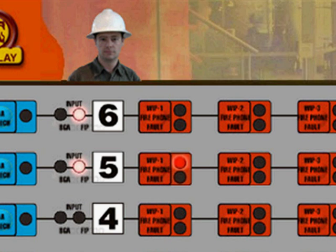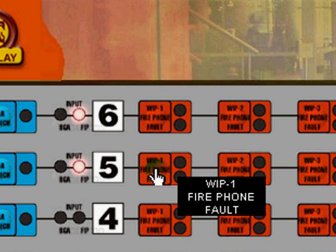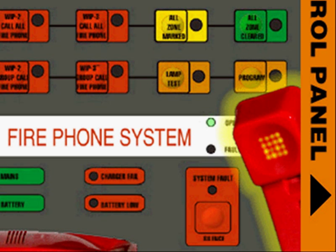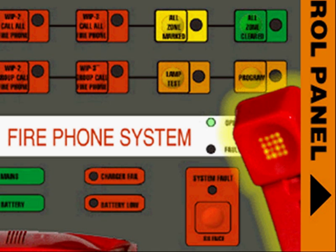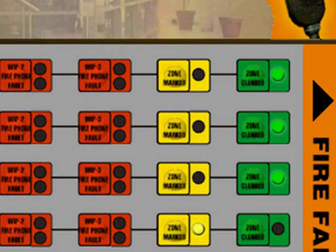Good to see you know where the whip phone is. It's a good idea to hang it up at the end of each call — that way you'll hear the phone ring if another call comes through. The officer in charge confirms they've located the fire in Zone 5, and asks you to go to the fire fan control panel and make sure the stair pressurization fans are OK. So we have to go to the fire fan control panel.